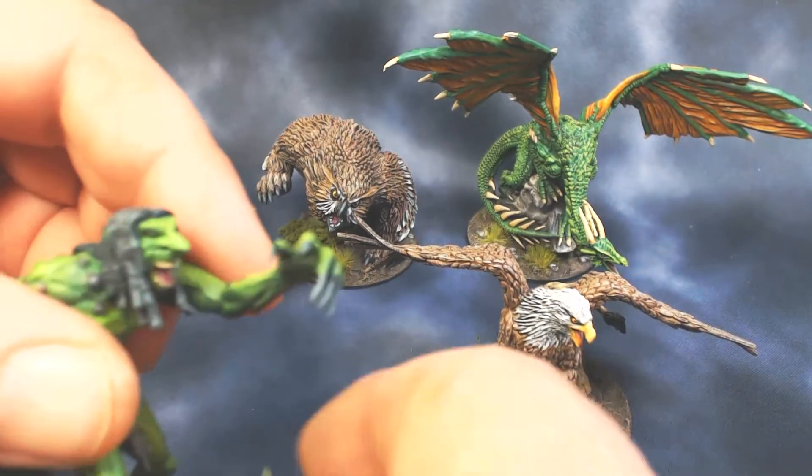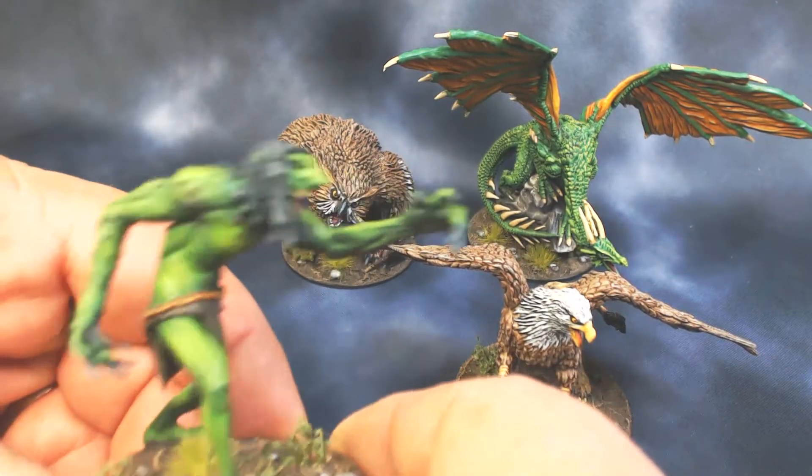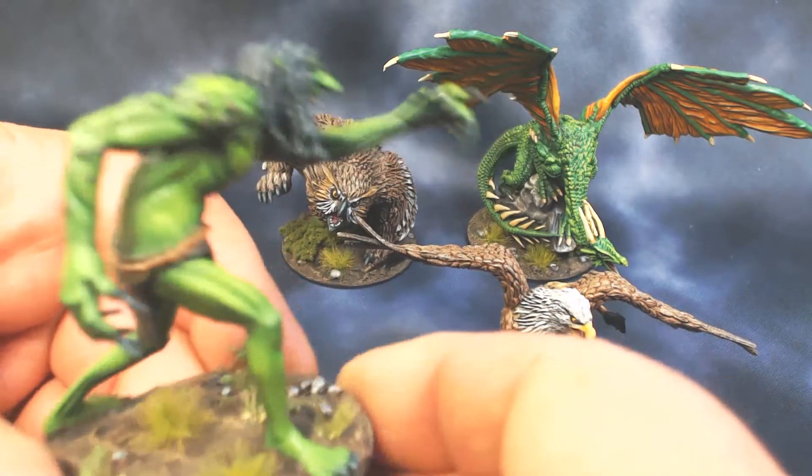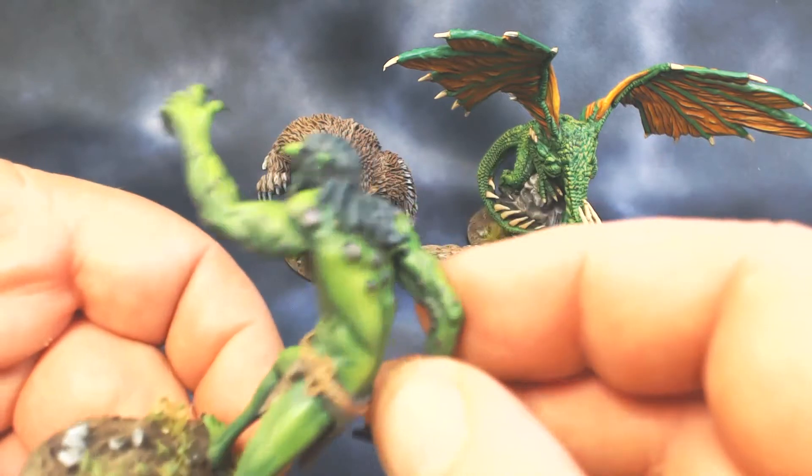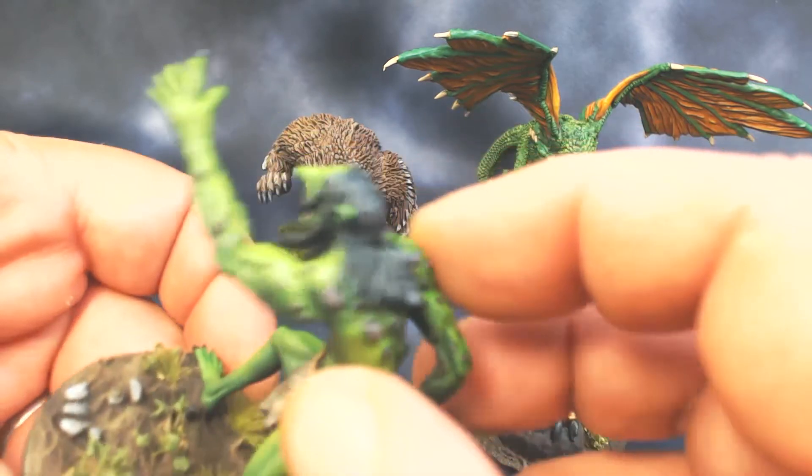Now we have the WizKids Troll. This was another fairly quick one — just some quick airbrushing on the skin and picking out the warts and other details.